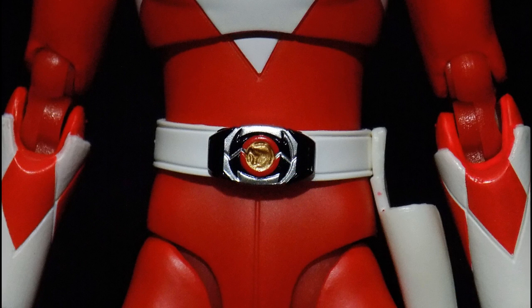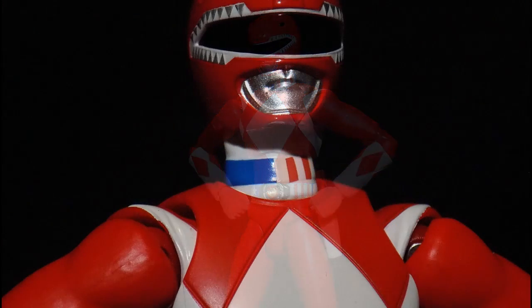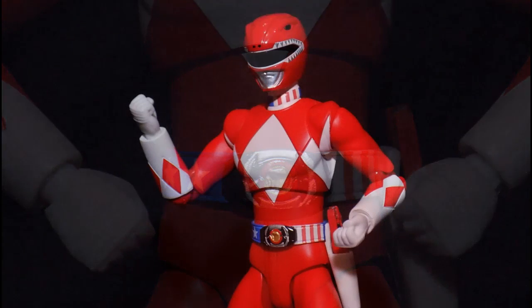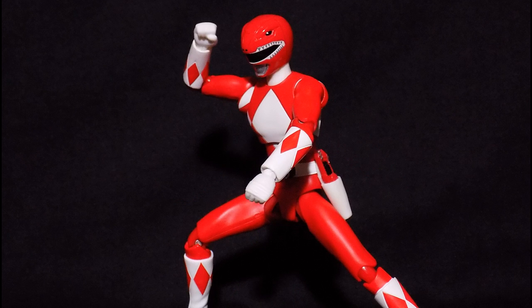But other than that, it's just the same figure. It is a very good figure. Accessories would be at a good number, though the ranger gun is a bit small in my opinion. Hand swaps are okay as well. The articulation has really good movement, and the head sculpt is very good.